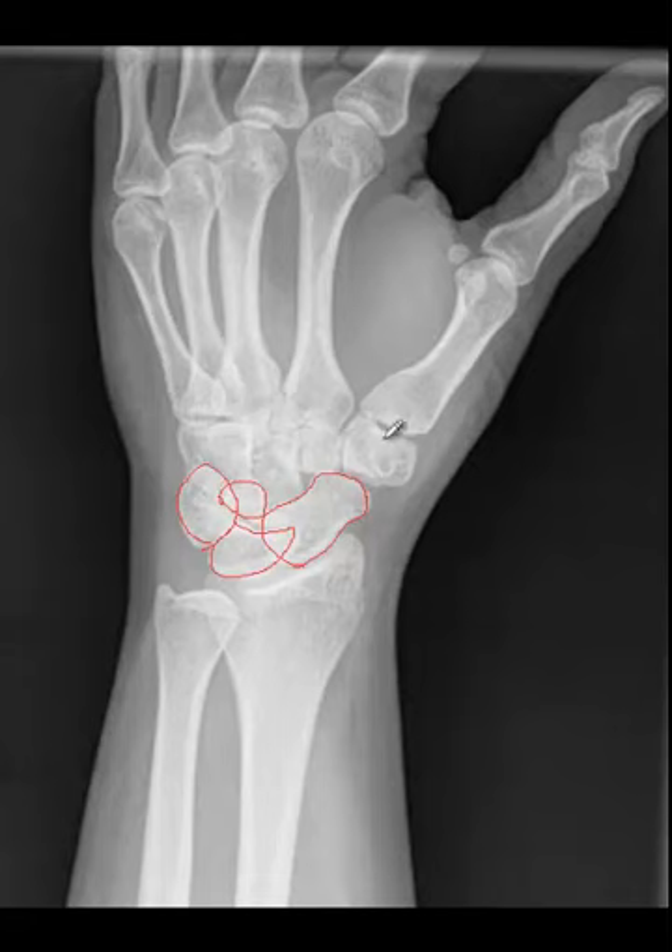Coming to the distal row, under the thumb is going to be the trapezium. Medial to the trapezium is going to be the trapezoid, which is trapped between the trapezium and the capitate, and of course the hamate. We don't see the hamate hook very well, so this is going to be the most difficult portion.